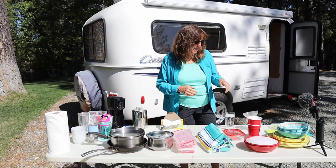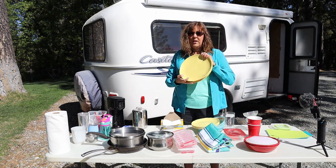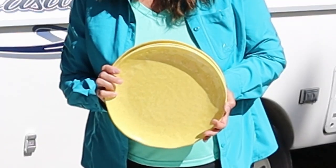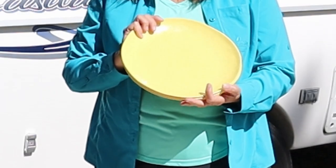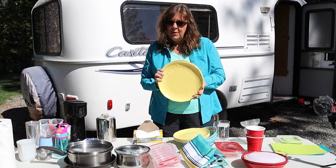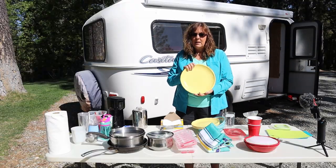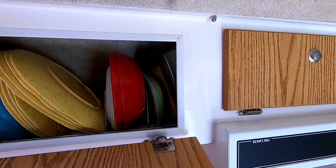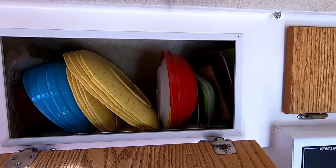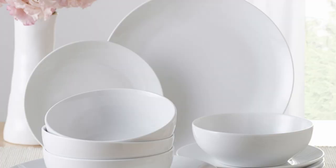I'm just going to start out with plates and bowls. We have a set of large melamine — I think melamine is really the best option for your small trailer. Obviously these have to be hand washed; I don't know of any small trailers that have a dishwasher. But melamine is a really good option — they hold up really well, they come really clean, and they won't break in the back of the trailer. They generally come in a set of four.